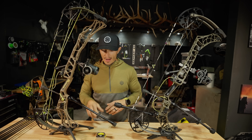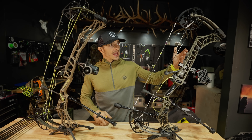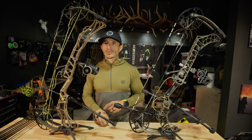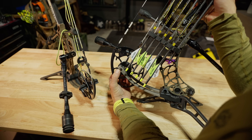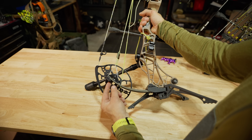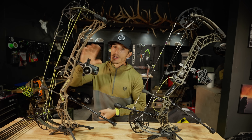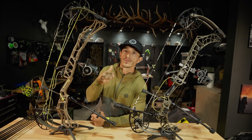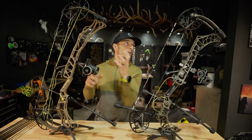What did they change spec-wise? The brace height is still 6 inches. The ATA on the Phase 4 is 29", and this is 29.5" — you got a half inch longer axle to axle. Speaking of axles, they've changed the axle assembly: on this one the axle runs through the limbs, whereas on the new one the axle is on top of the limbs. It's easier to get to in the bow press and easier to change top hats — take the axle out, take the cam out, switch the shims. Much easier. I think it's overall a better design for working on your bow, and the limb pocket angle is different too.